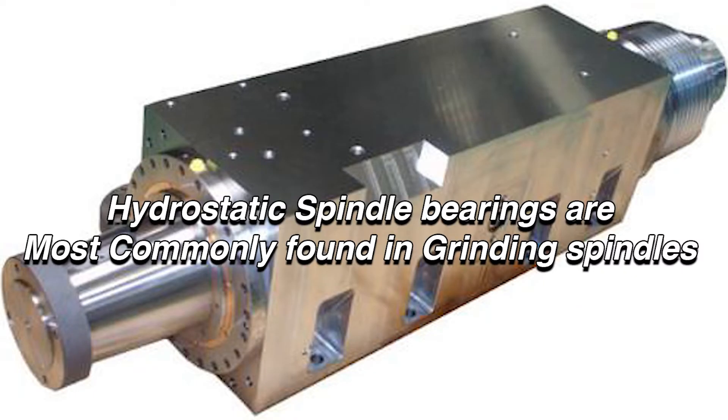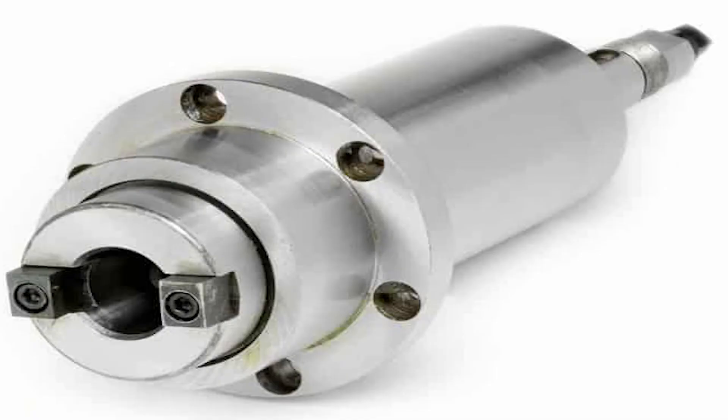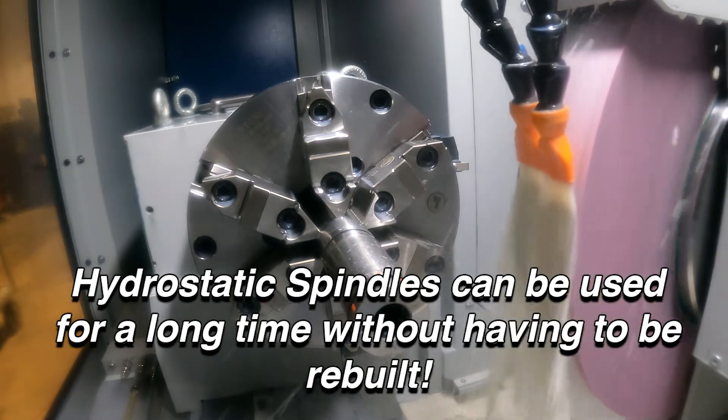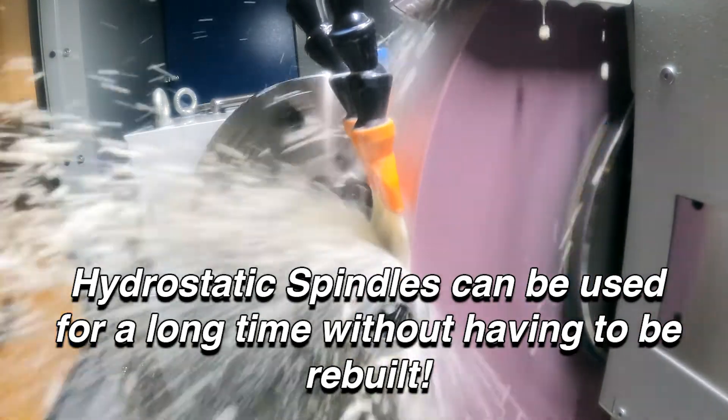Hydrostatic spindle bearings are most commonly found in grinding spindles, but are sometimes present in milling and other spindles as well. If used properly, CNC machine tools that use hydrostatic spindles can be used for a very long time without having to be rebuilt.